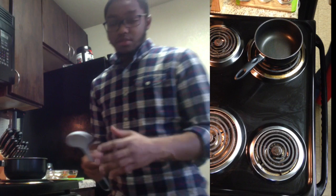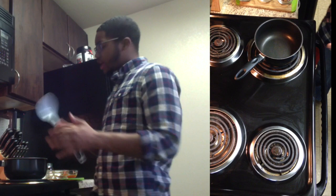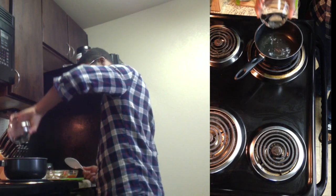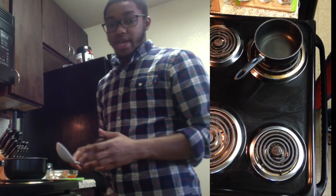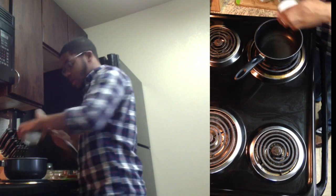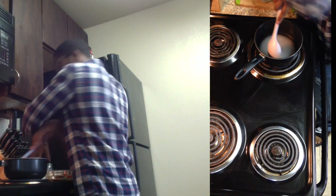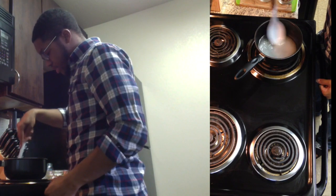The first thing you're going to do is add your half cup of white vinegar into a medium saucepan over about medium heat. Go ahead and mix it around because you want to completely dissolve your sugar into the vinegar. Give it a nice mix until you see no sugar.